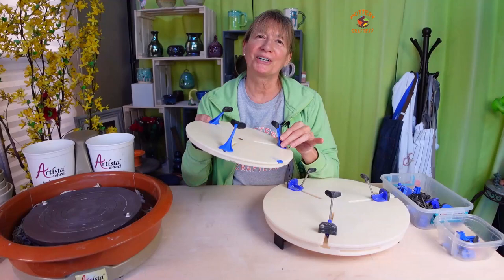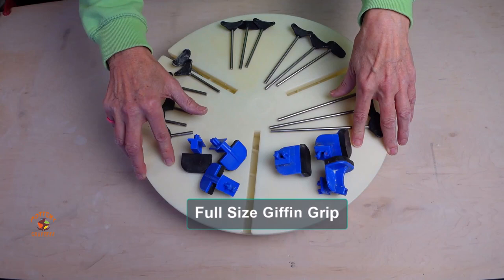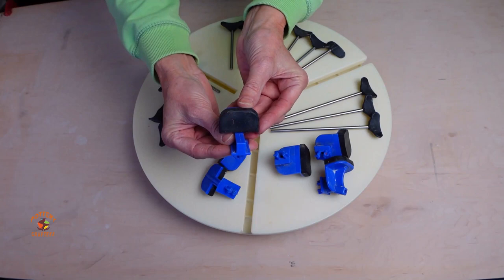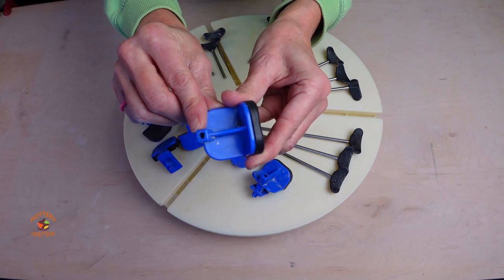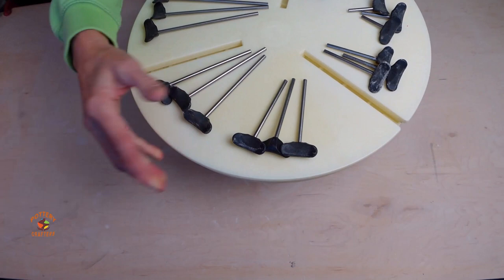Let's take a look at the difference in the holders or sliders. The Giffen Grip comes with two sets of sliders: one basic slider and a slider with a hole for the extension rods, plus five sets of extension rods — 2 inch, 3 inch, 4 inch, 5 inch, and 6 inch extension rods.